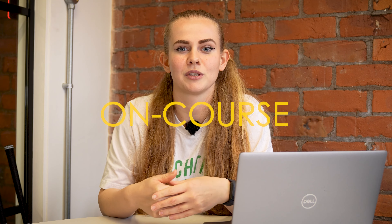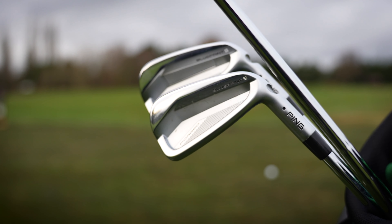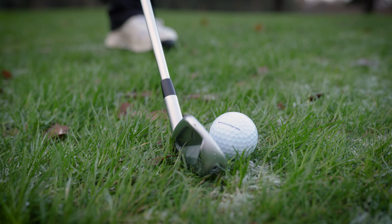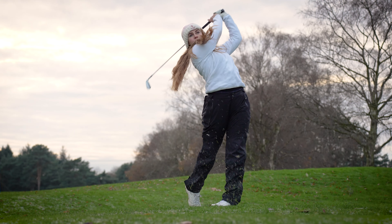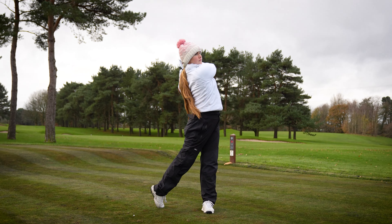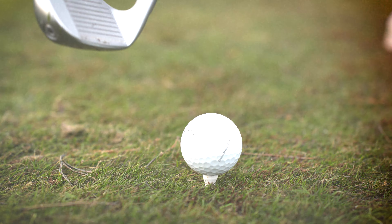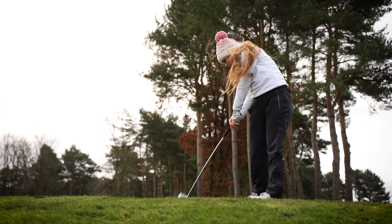From the very first shot that I hit with these clubs I was just amazed. As soon as I got these clubs out and started hitting shots with them — even though when I look down at address the top line is that little bit thinner than my current irons and I wasn't super confidence-inspired — straight away from the very first shot I absolutely loved these clubs. The feel was great; I felt as though I just couldn't hit a bad shot with them even if I tried. They were really accurate and just really, really fun to hit.